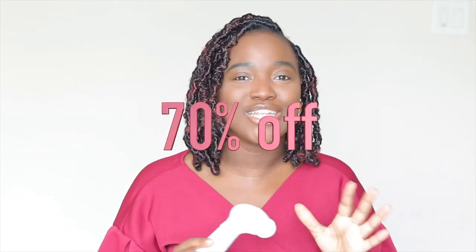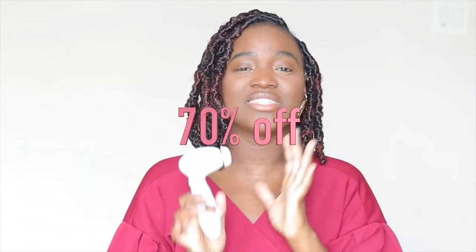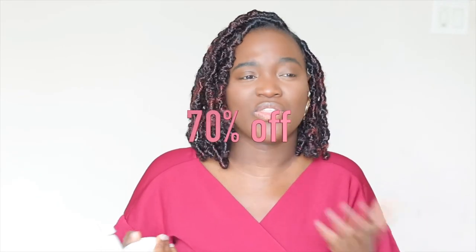If you're interested, I've got a treat for you guys — I'll leave a link in the description where you can get this for 70% off. A little early Christmas gift! It's normally $100, so at 70% off you're getting it for about $30. It comes with the big one and two small ones. It will exfoliate your skin and buff your skin. I've really been enjoying using this in and outside of the shower. I hope you enjoyed the video — I'll leave all the links to everything you need in the description. See you in my next video!